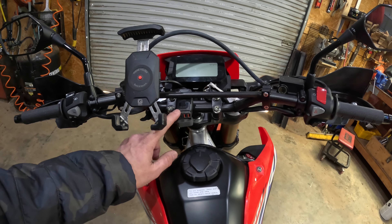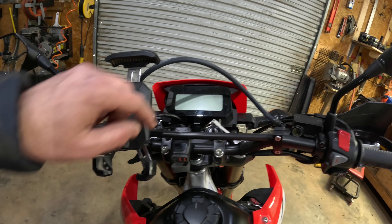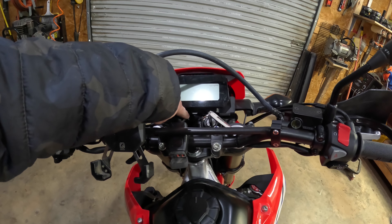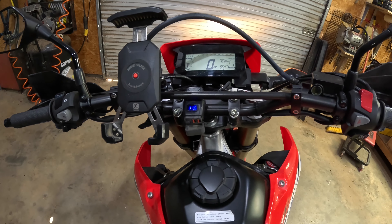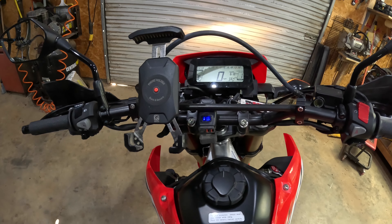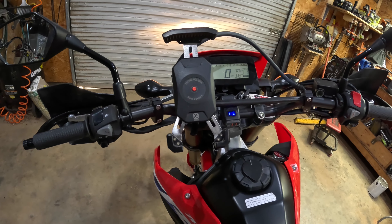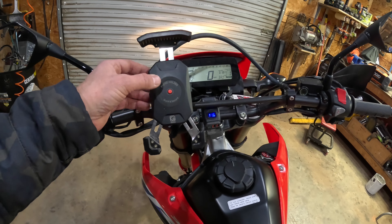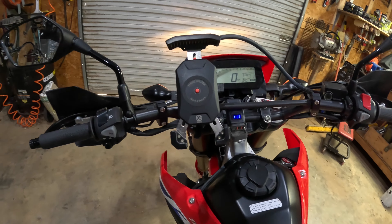Next is this USB port — I had it on my Kawasaki so I just reused it. There's a plug down here that Honda offers for you to add accessories to, and it comes on when you turn the switch on. That's worked out well. My phone holder I also moved from the Kawasaki — it's something cheap from Amazon but it works really well. You squeeze it to open it up and when the phone goes in it clamps in, so that's worked great.